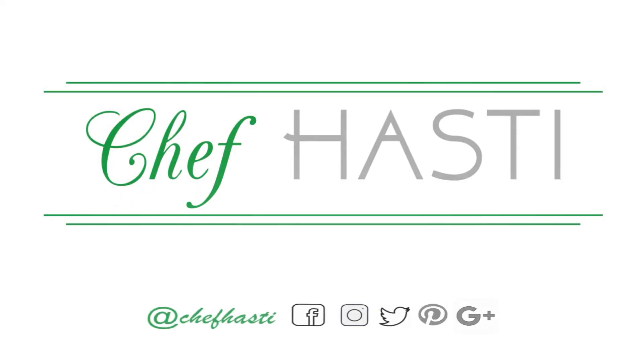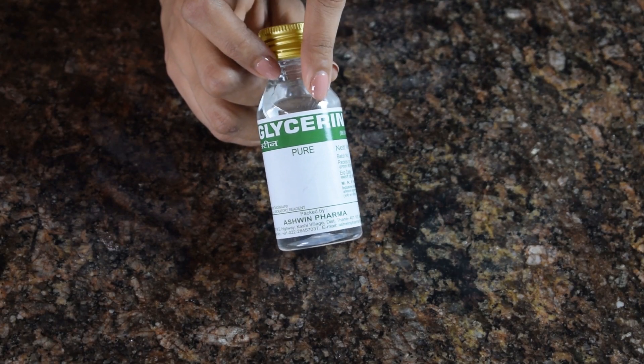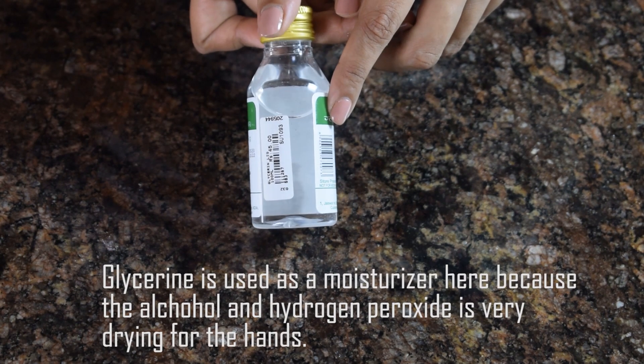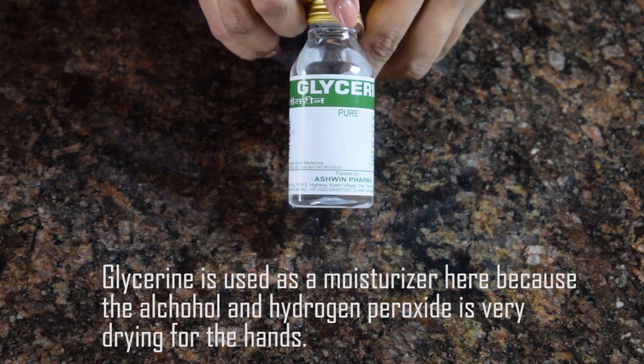Let's begin making this recipe. This is the first ingredient — that is glycerine. I have just bought it from a regular pharmacy store. It is a clear liquid like this and it's actually very easily available.